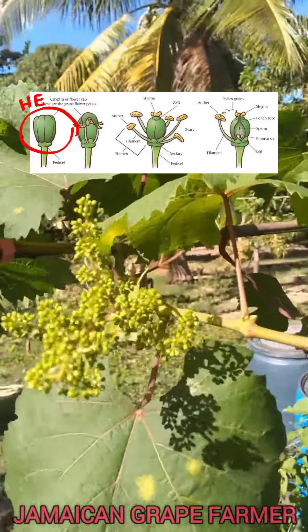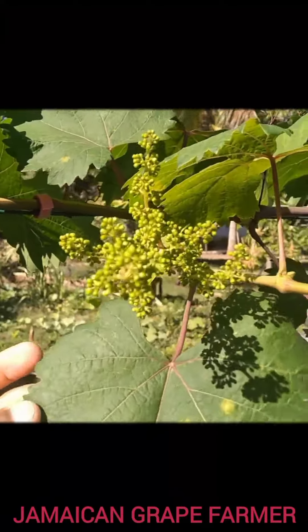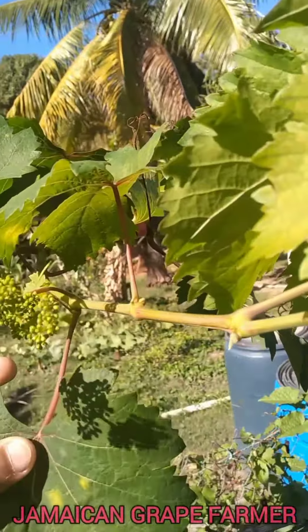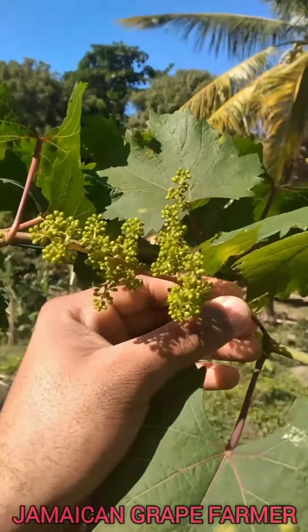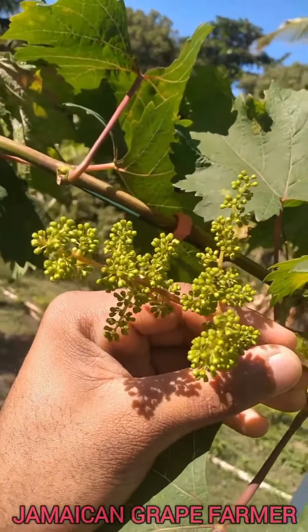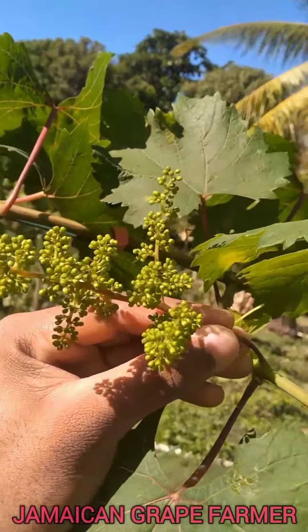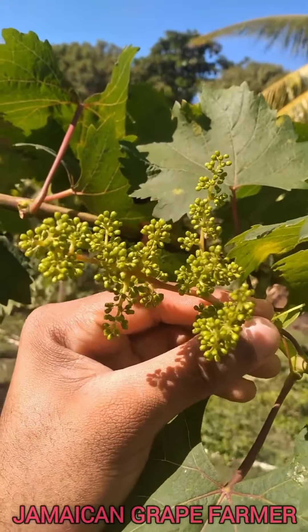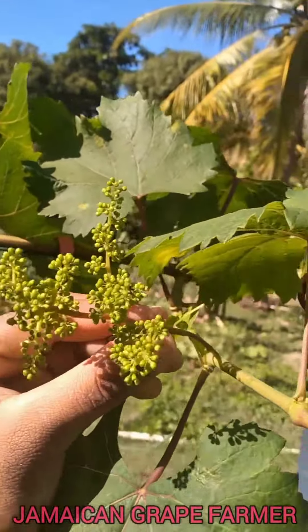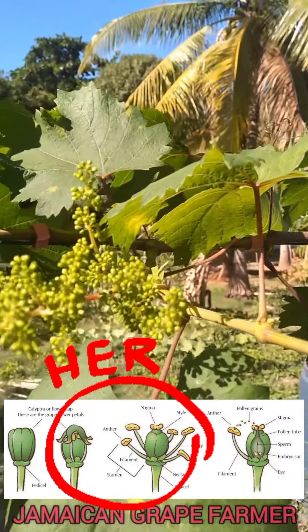There are small grapes beneath these coverings. They will go through a process called flowering. These coverings will burst open, then you'll see the small grapes beneath.